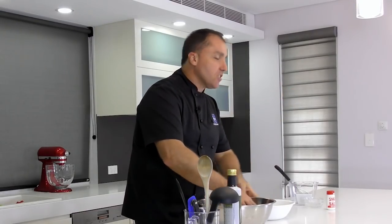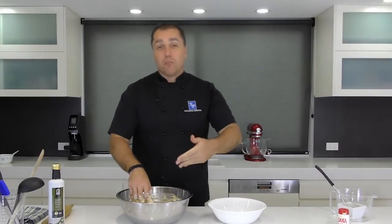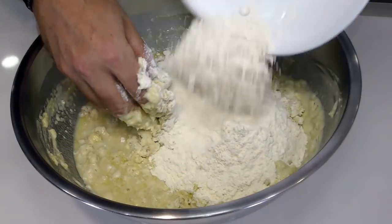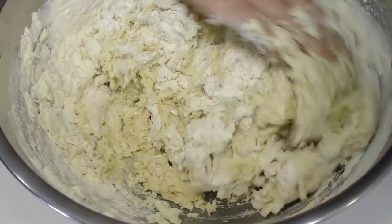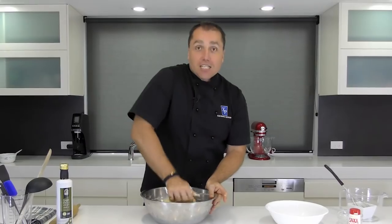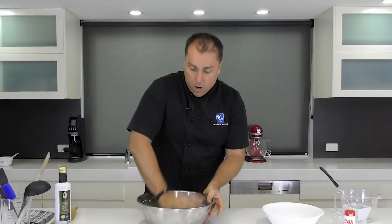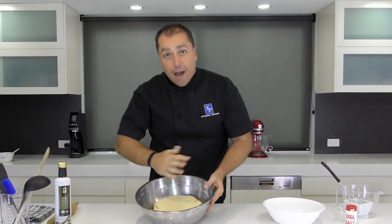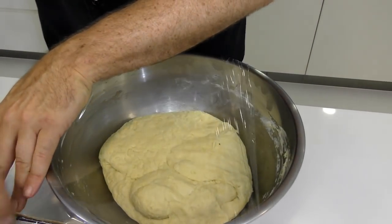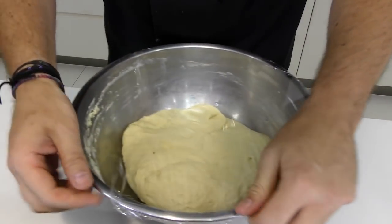You put the ingredients in and then it's just a waiting game. If you're a good time manager you can do this, put it aside to rise, do so many other things, and then you're going to have an end product that is better than anything you can buy — I guarantee you. I've been kneading it for a couple of minutes now. That is ready, mixed very well. I'm going to cover that with some cling wrap and put it in a nice warm place or room temperature area.